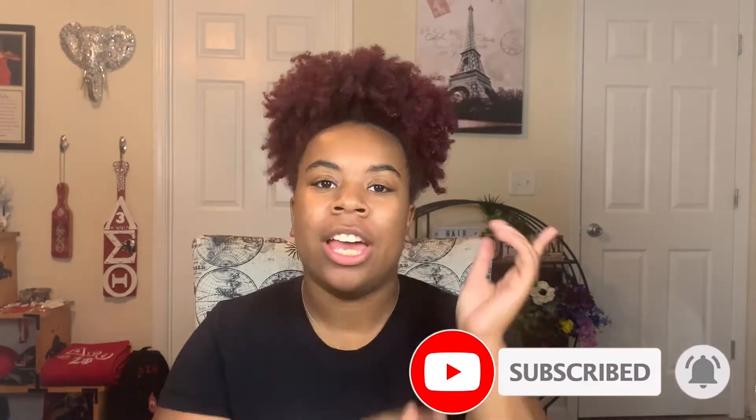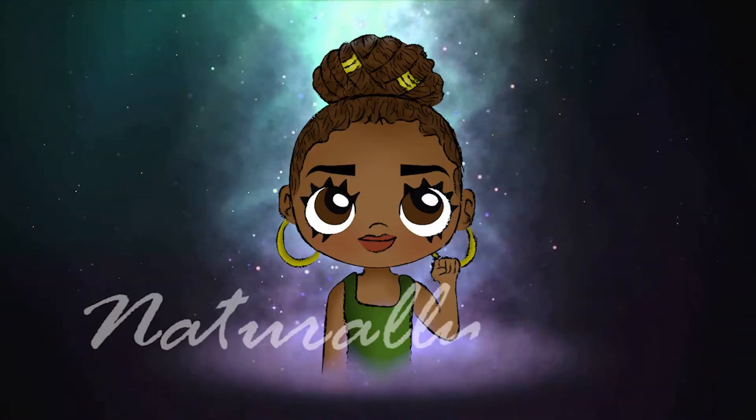Hey guys, welcome back to my channel. My name is Devon and thank you for coming to visit. Please be sure to subscribe and hit the bell notification right next to it so you don't miss any of my upcoming videos. So today I'm going to be touching up my hair color.